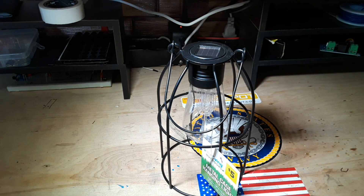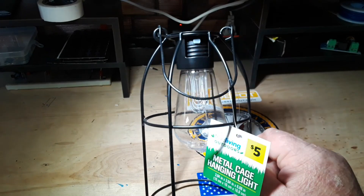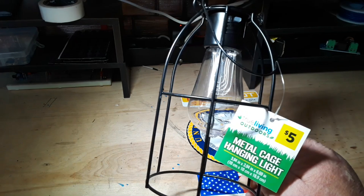Hey, what's happening guys? Today we are going to take a look at this little cute solar powered light that I picked up from Dollar General for just $5.